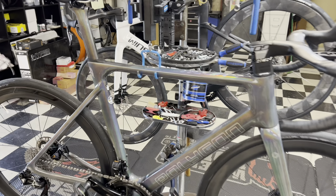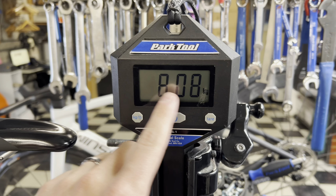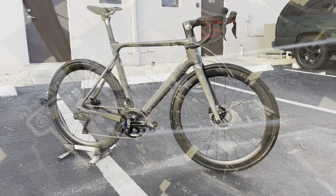We have here the Polygon Helios A9X in a size large, weighing at 17 pounds 13 ounces — 8.08 kg — and that is with pedals and the integrated mounting. Stay tuned for after the video for a flyby sound test on these Entity 50mm deep dish wheels.